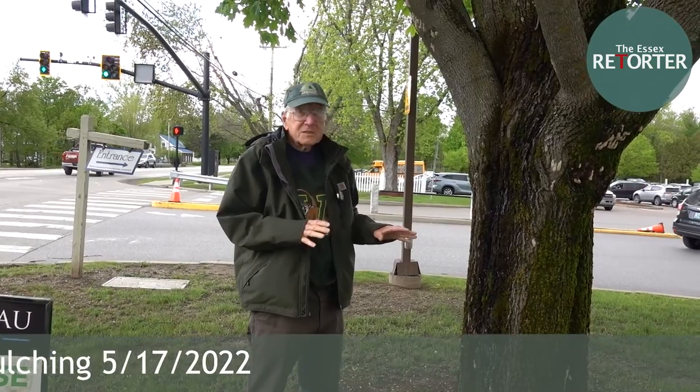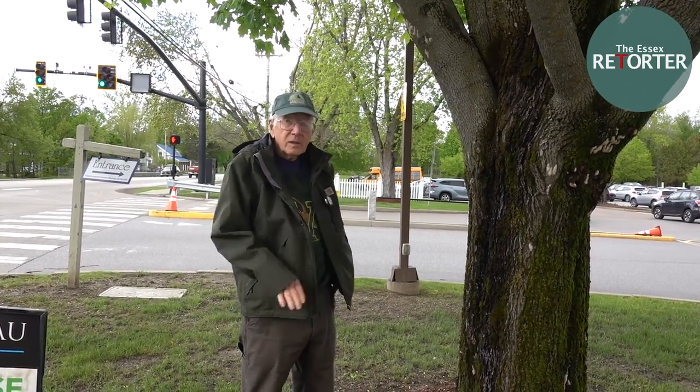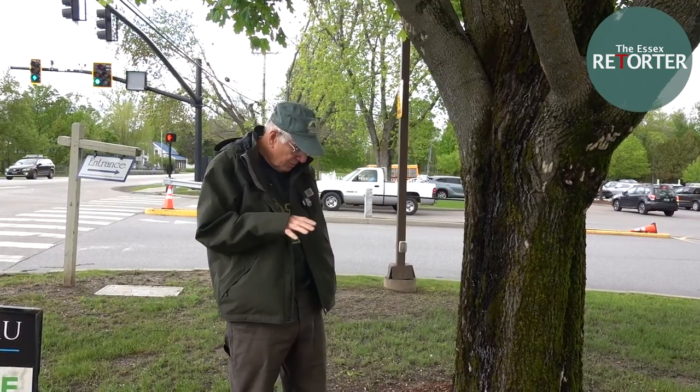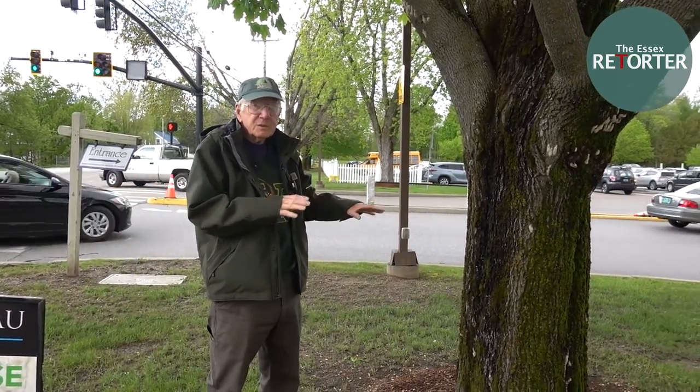I know this time of the year people want to get out, clean up, and do mulching. Mulching around the tree is a good idea.